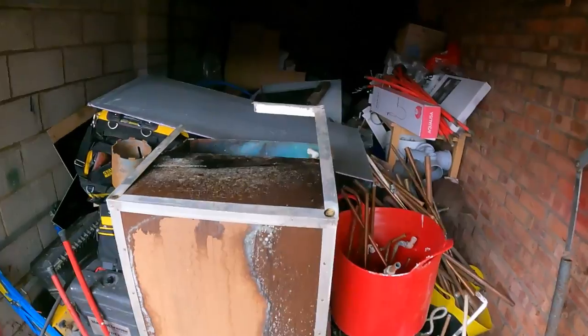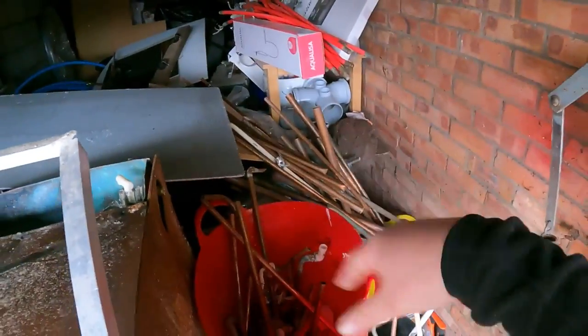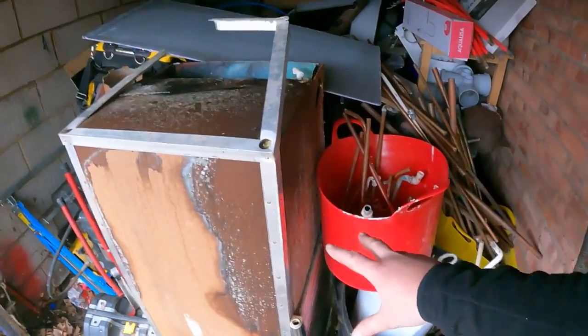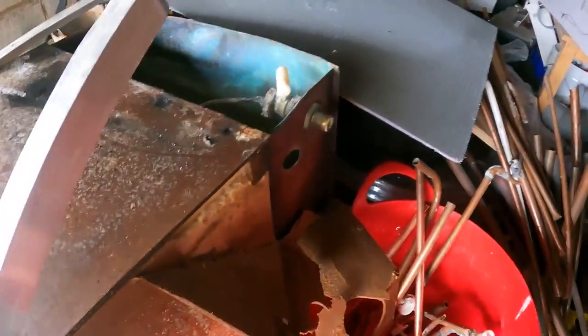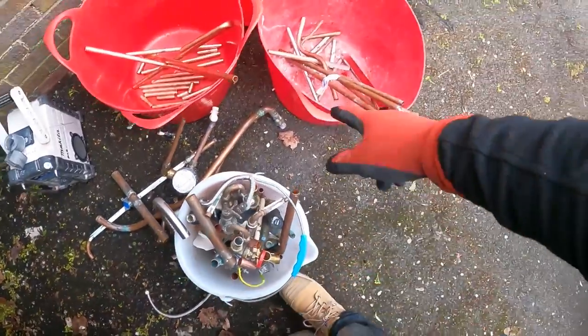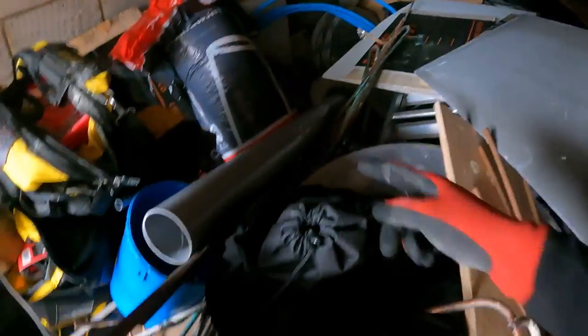I've just ventured down to the lockup, and I've said a fair few times now that I need to sort it out because it is an absolute joke — genuinely piled full of stuff. This is the cylinder that I had a right game getting out a couple of months back. I'm going to try and rip all the stuff off it and expose just the cylinder inside. I want to get all the scrap together because as we all know, it's free money. Got a load of old pipework here, a load of brass valves and all that sort of stuff. Let's drag it out and start cutting it up.